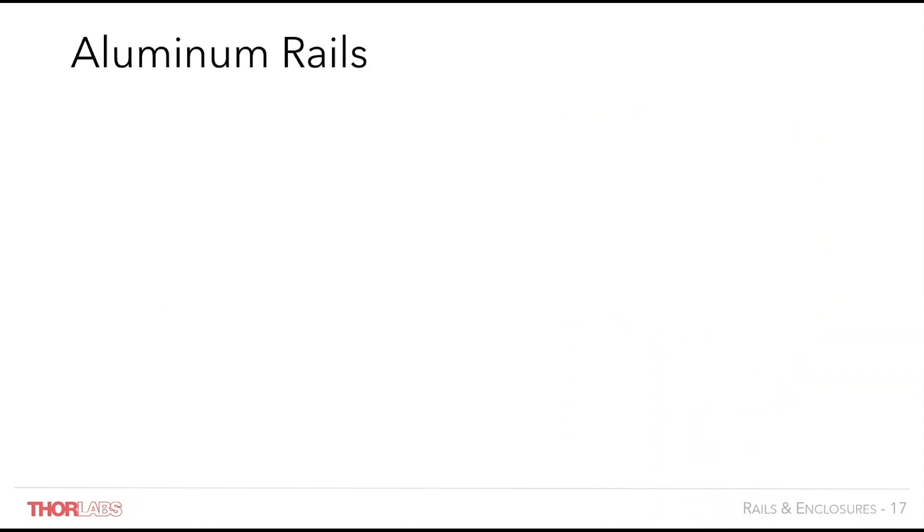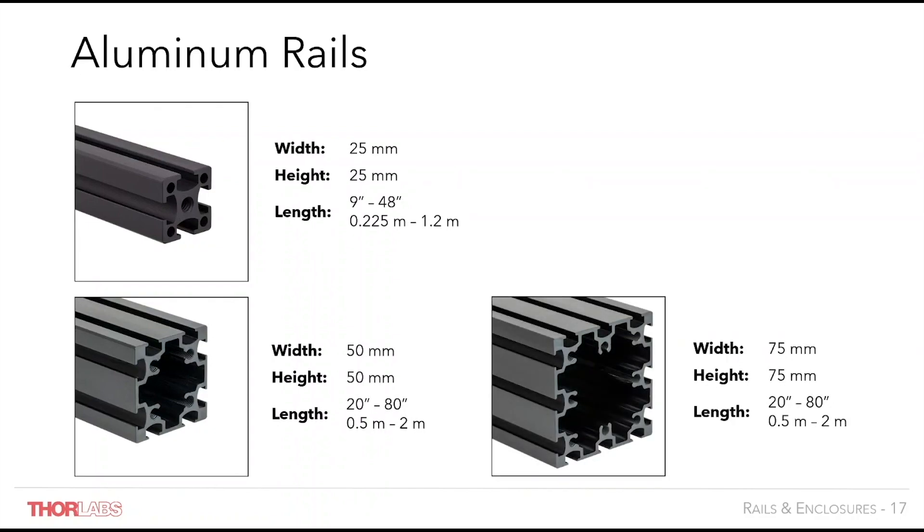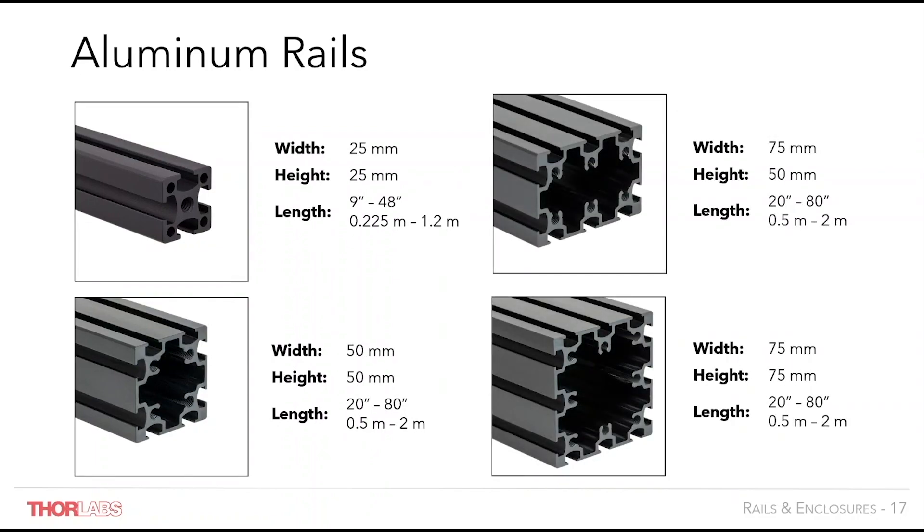Our optical rails are machined from extruded aluminium for superior parallelism and rigidity, and are well suited for building long parallel beam paths, optical enclosures or large scale load bearing structures. There are square construction rails in 25, 50 and 75mm options and hybrid construction rails measuring 50 by 75mm. The channels on all four sides make the rails mechanically compatible with other optomechanical components. A variety of stock lengths for each extrusion are available on the website and custom lengths can be ordered on request.